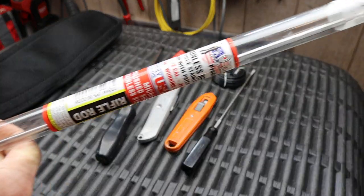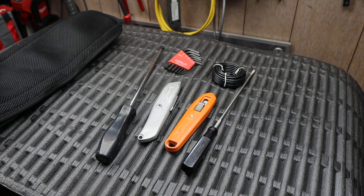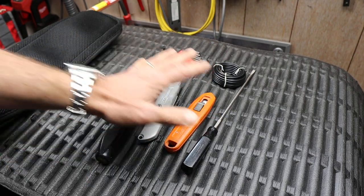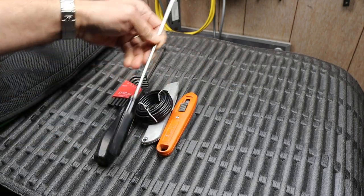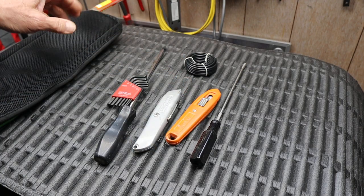I ended up buying this guy here, and as part of the deal I was able to get these tools here for free. I just kind of did my usual pile up on the countertop and they tossed them in on the deal, which was already pretty good.